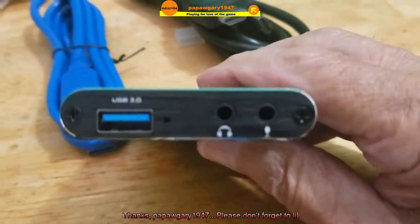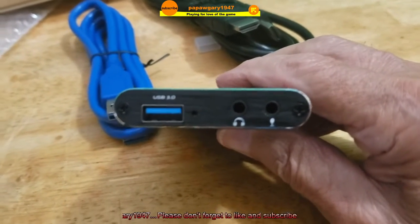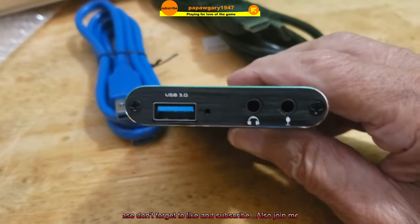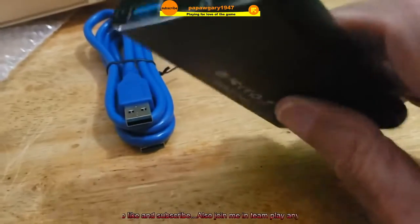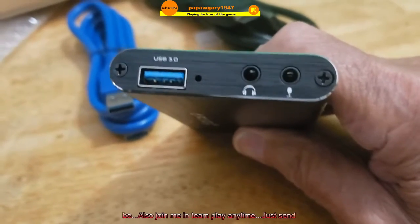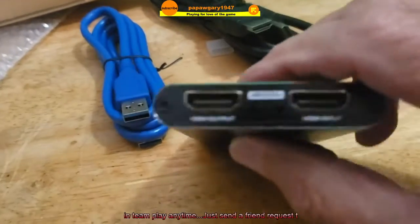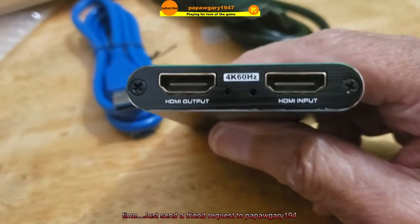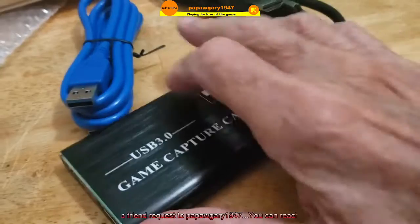On one end it's got USB 3 that goes into the computer. It's got a jack for headphones and a jack for mic — I'm assuming that's for game-type headphones and game mic. And then on the other end we've got HDMI in and HDMI out. Very simple, very easy.